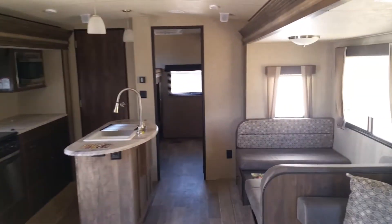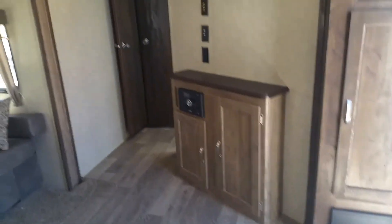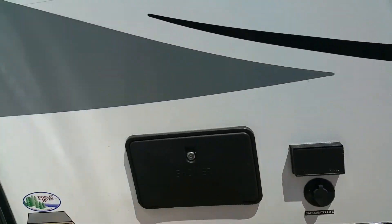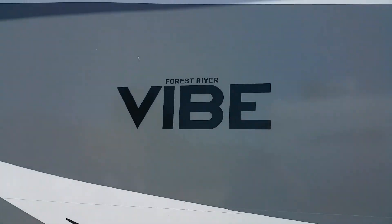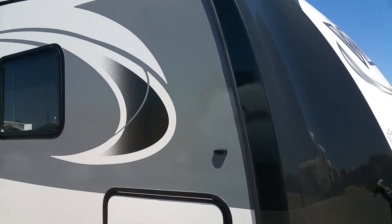My name is Henry with Cliff Jones RV in Sealy, Texas. Please give me a call on this unit or any other one — we have over 75 on the lot. Contact me at 832-960-9806. Let me know what I can do for you on this unit or the other 75 we have. Thank you guys, and y'all have a great day.